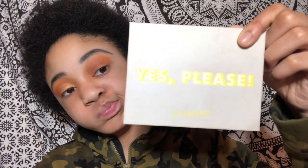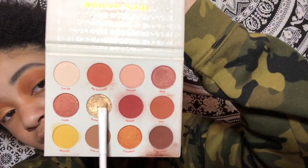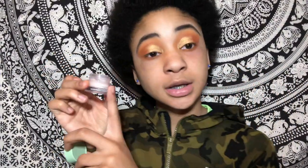Okay, she's showing us her bottom eye now — yes please, oh yes please. I think she said she's moving on to the face makeup.